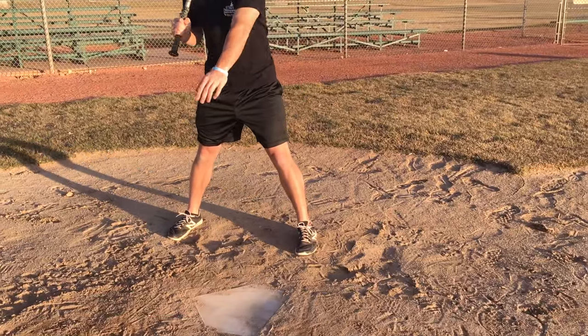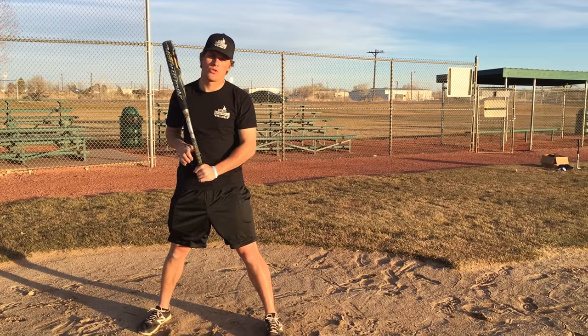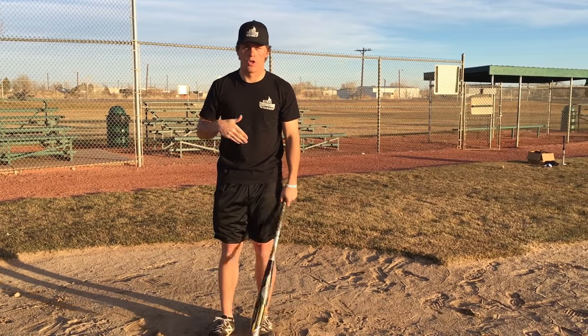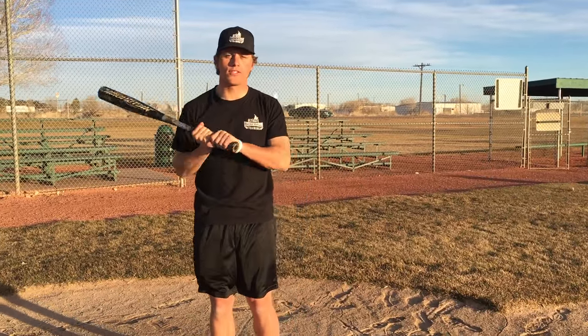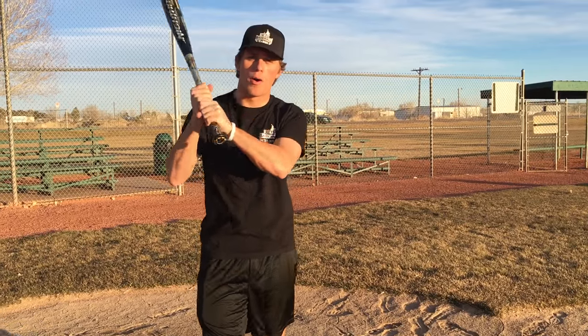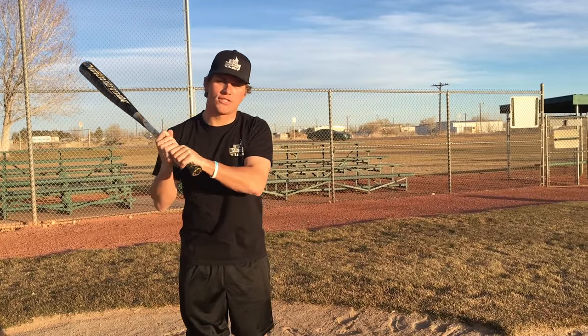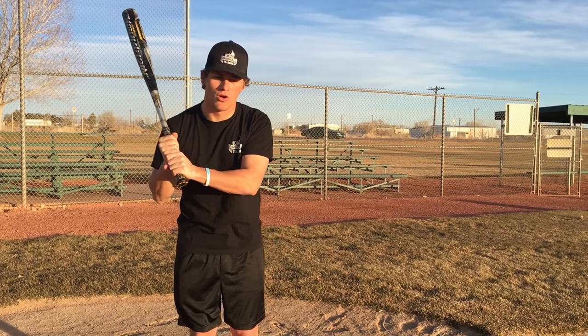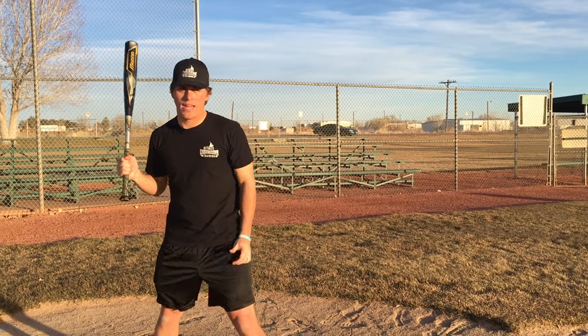Stand closer to the plate. Eliminate that outer third of the plate, and I promise you it's really going to help you. A lot of pitchers with two strikes try to live away, so understand what they're trying to do to you and do the opposite. You can also choke up on the bat — what that's going to do is improve your bat control. Some players like to choke up, some don't, but with two strikes I highly recommend choking up just a little bit. Get a little bit more bat control — you're not going to have as much length in your bat, so that's another reason we're standing closer to the plate.